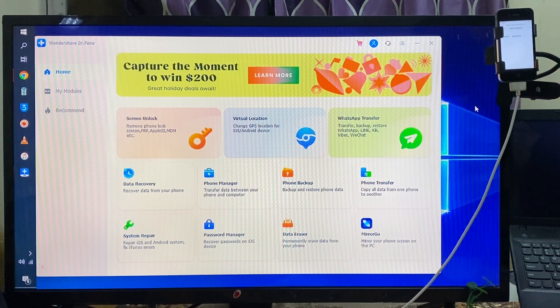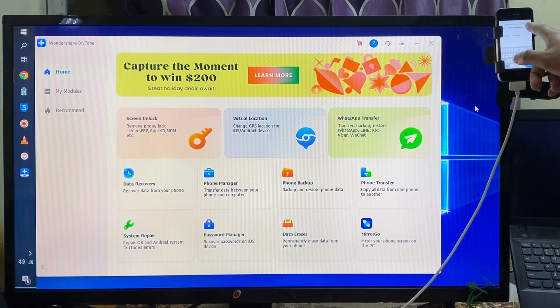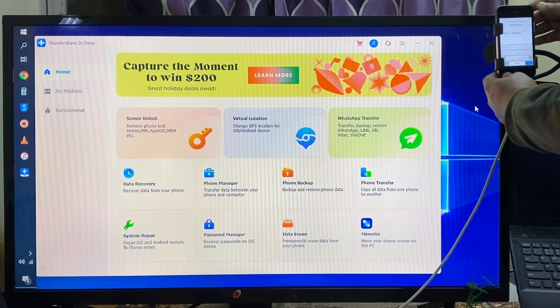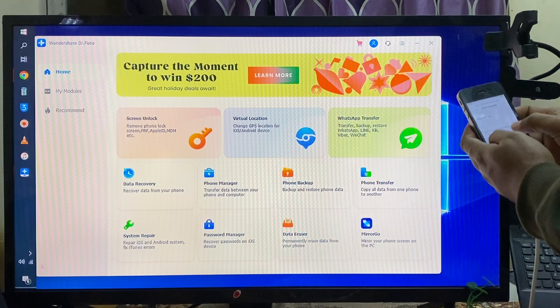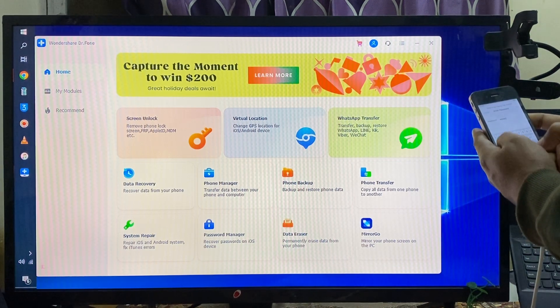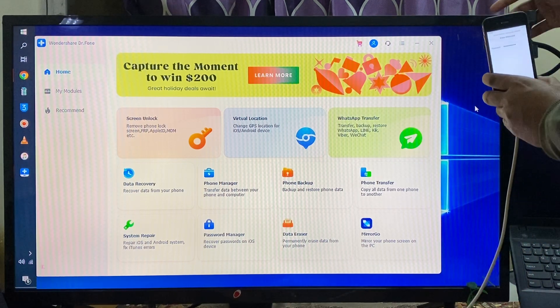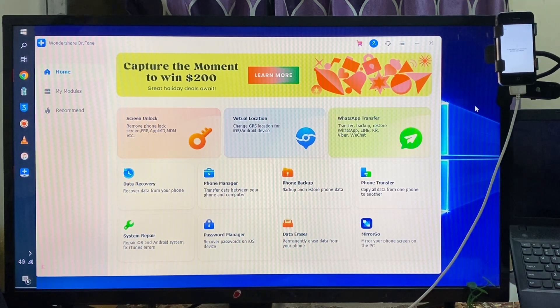Let's join the WiFi. Now we have done it. Now see here — it has started to activate.